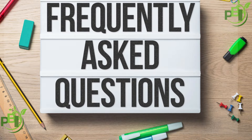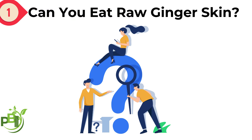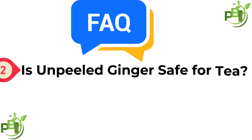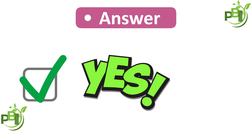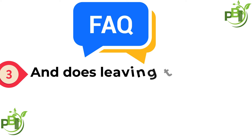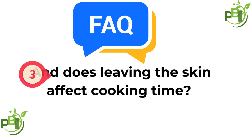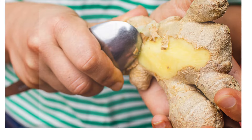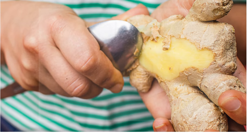Let's answer a few quick questions. Can you eat raw ginger skin? Yes, as long as it's clean. Is unpeeled ginger safe for tea? Absolutely — it can even add extra flavor and nutrients. Does leaving the skin affect cooking time? Not significantly.